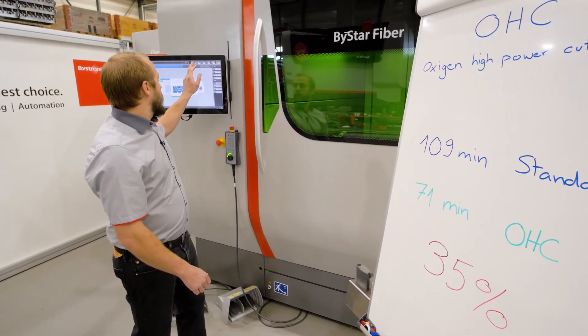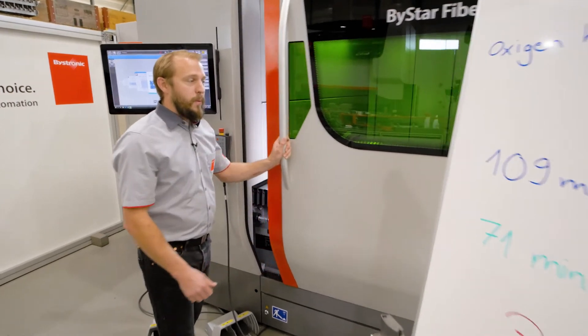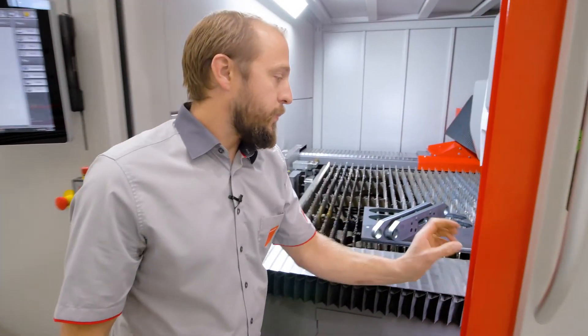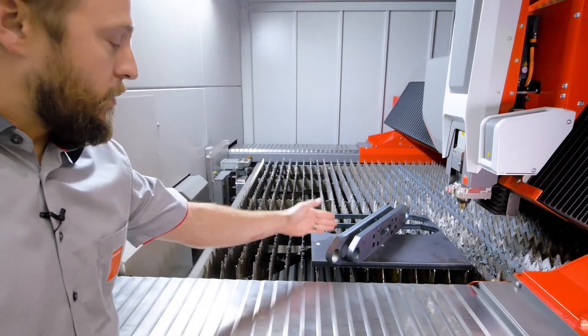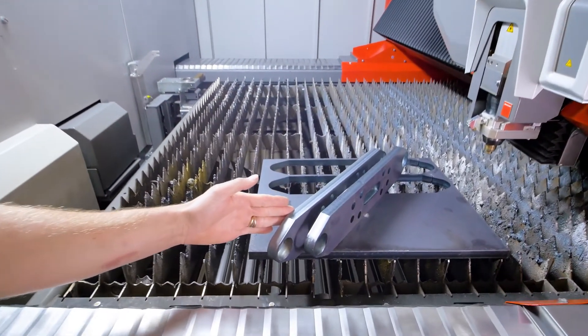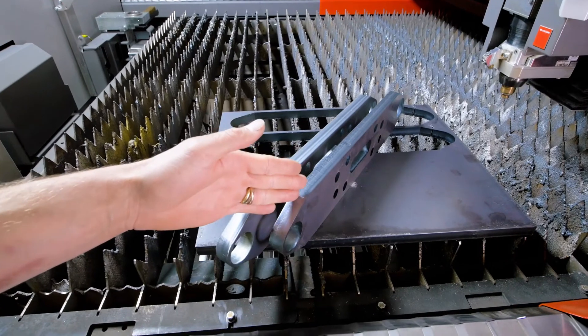Of course, the parts themselves are quite important too. Over here we can see the two parts: on the left hand side the standard quality part, and on the right the OHC part.